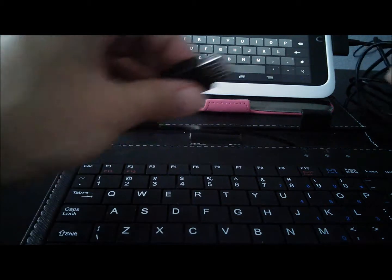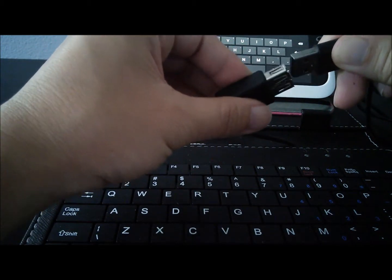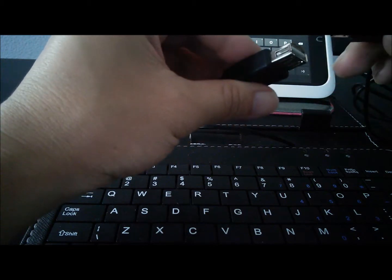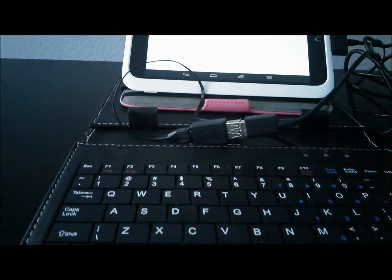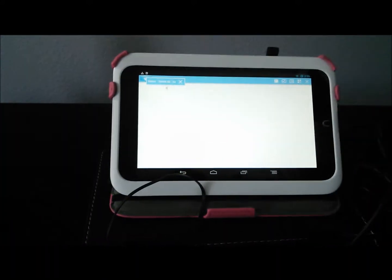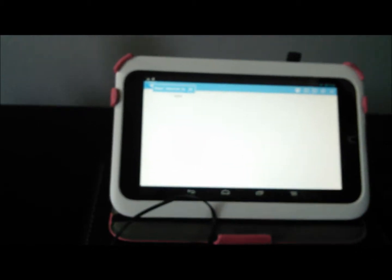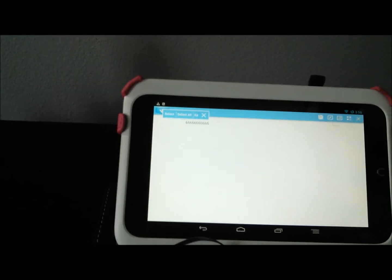For my next test, I will connect a USB keyboard. I am now able to type on the Nook HD using this external keyboard.